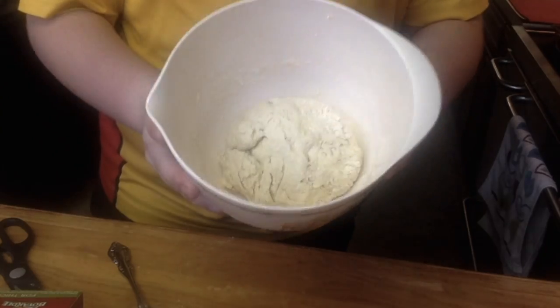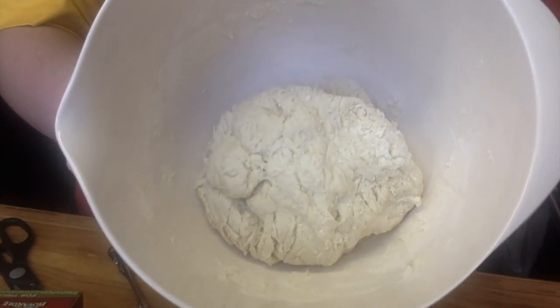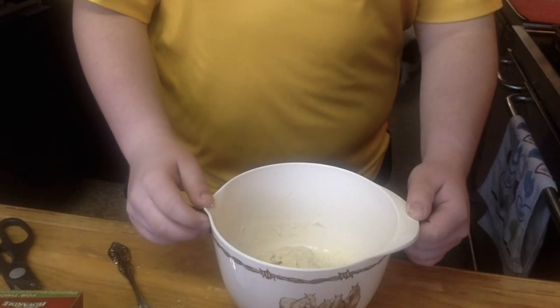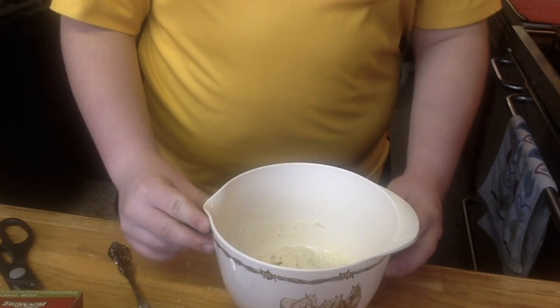This is what the dough looks like after you mix it — it's into a little ball pretty much. Now what we have to do is cover it and let it sit for 5 minutes so it can rise.